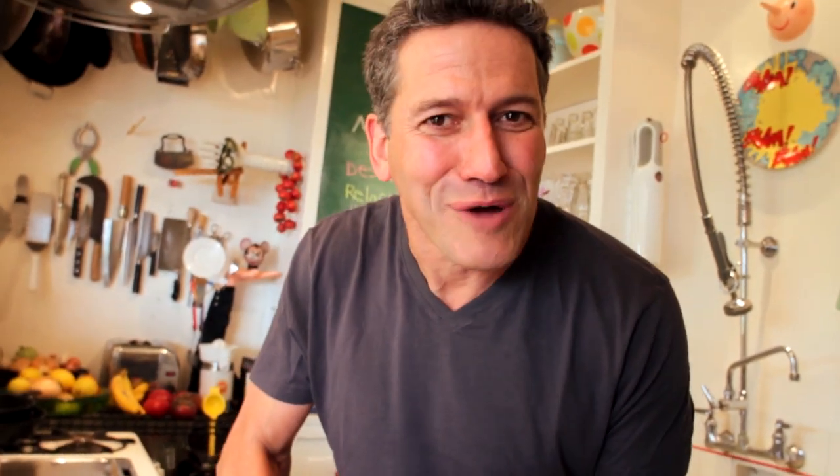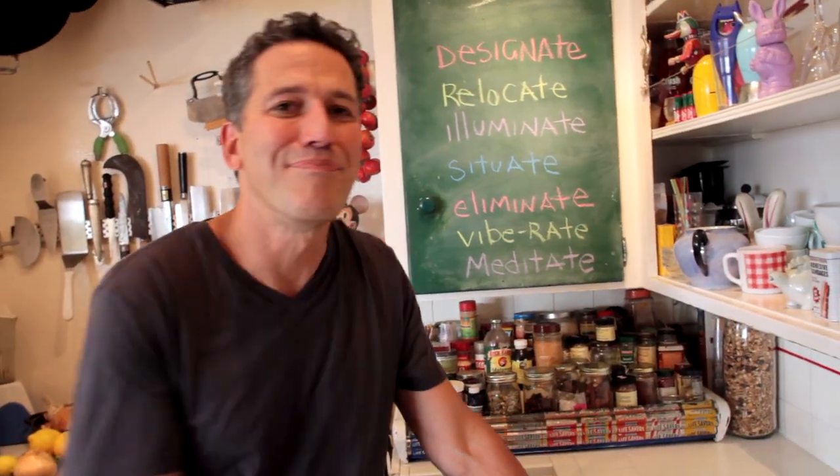Vibrate. Want to drown out the monotony of your chop, chop, chop? Add some tunage to your kitchen. Most kitchens don't have any carpet or upholstery to muffle the sound, so even a cheap pair of bookshelf speakers will add some rock and roll to the room. And lastly, meditate. Because the kitchen is your space, and you want to own your space. You want to turn it into your happy place, as this certainly is mine. A happy place means a happy disposition, which is an ingredient that everyone can taste.